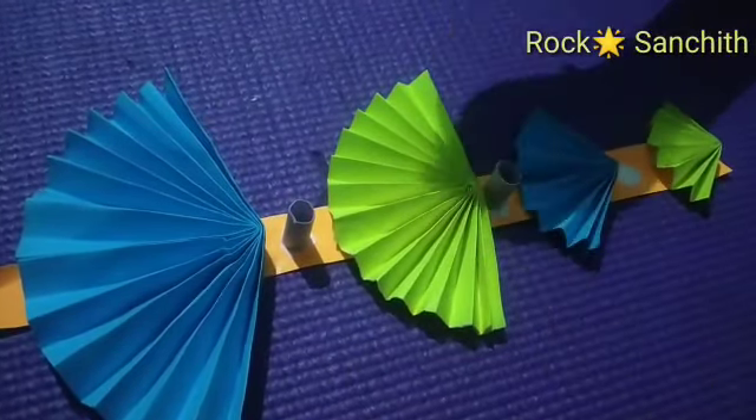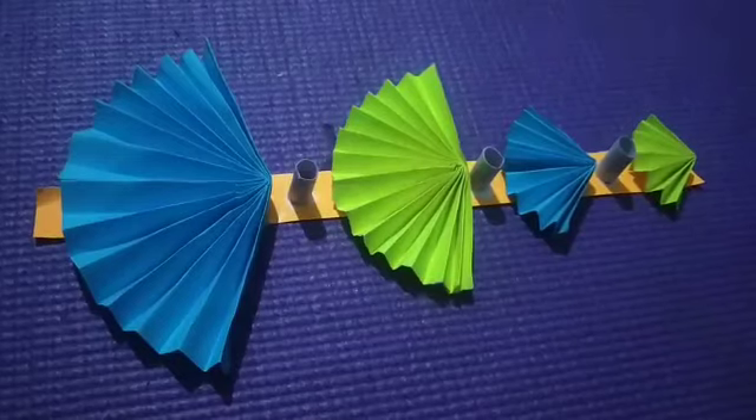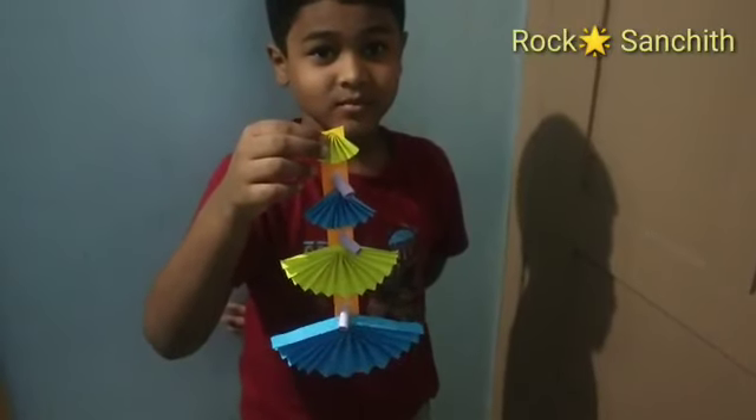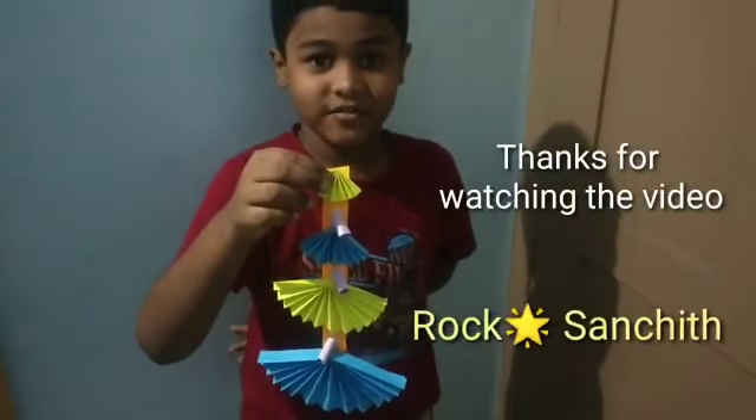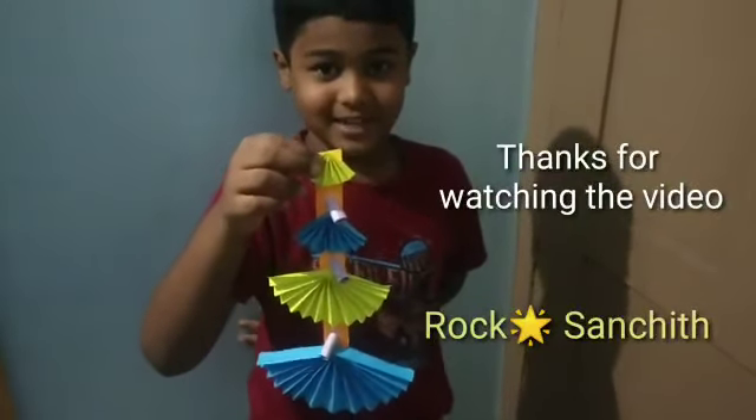That we done. See now, it's looking so cute. Thanks for watching my video. Please subscribe, like, share with your friends and comment. Bye Bye.